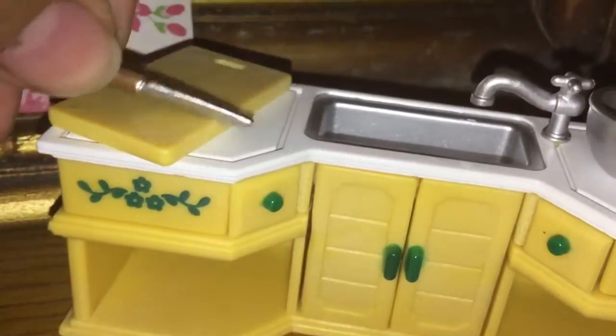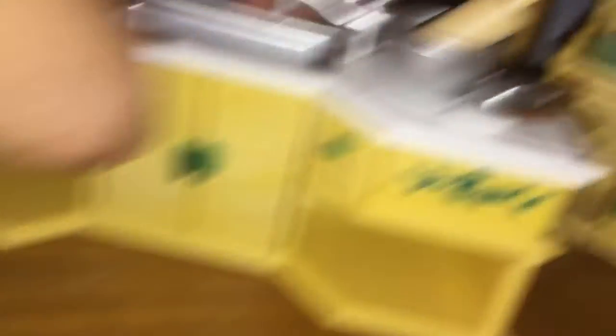So the first thing I got was this knife, this cutting board, this rolling pin, this bowl, this spatula, this tiny thingy, and then in here we have these pans, and in here there's two cookies in each.